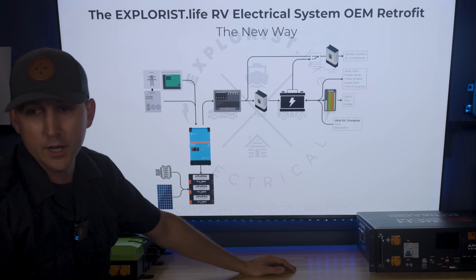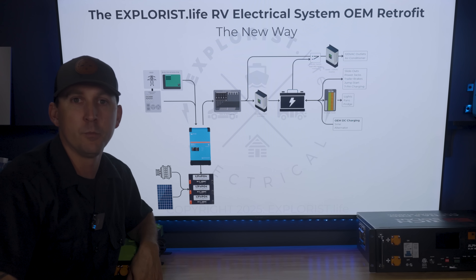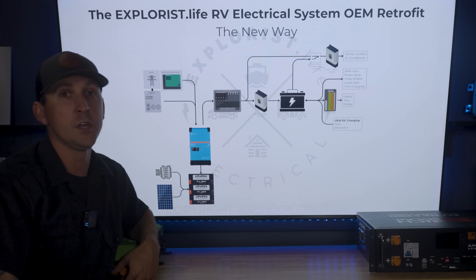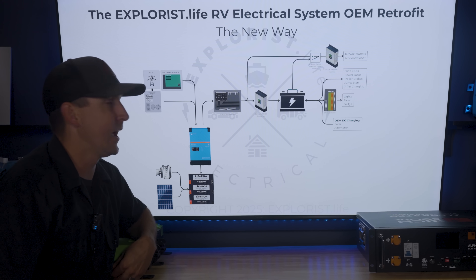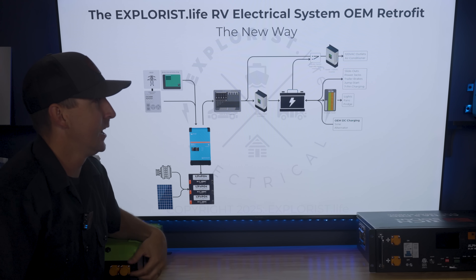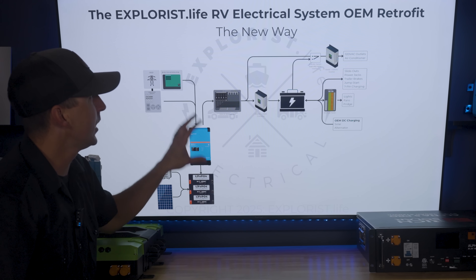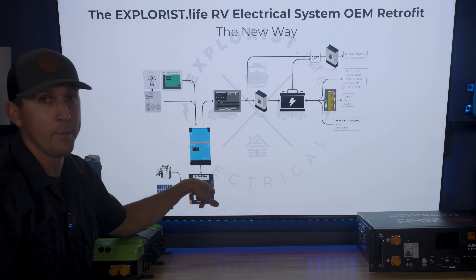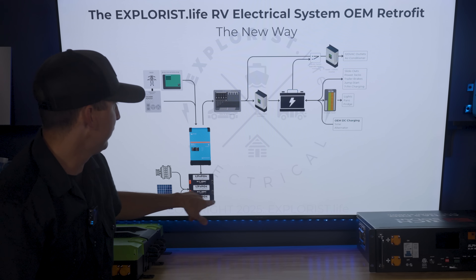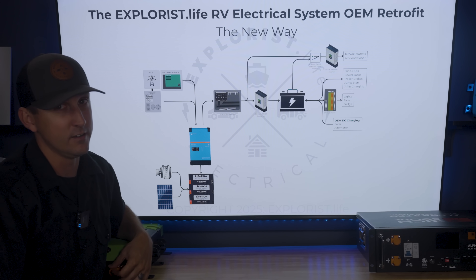So that's the old way versus the new way. We've been doing this for about eight months before making this video — testing it to make sure this is really how we like doing it. This is now the only way we will install a system at our in-house installation shop. We're still going to leave the battery bank relocation kits on our site for those determined to get rid of the lead acid battery — I'm happy to sell it to you — but I just don't think it's the best way to do things anymore.